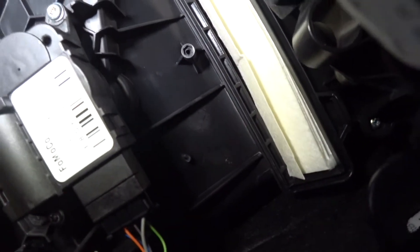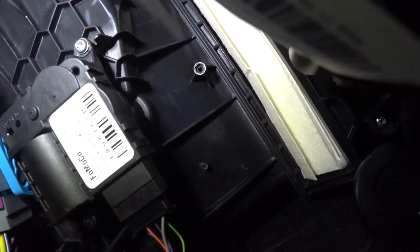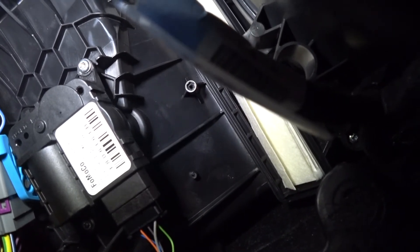Then you're going to put the little plastic cap right back on with the set screw and you're done. Like I said, it's a couple of minutes and it'll save you some peace of mind. No need to go to the dealer for this — you can do this stuff yourself.